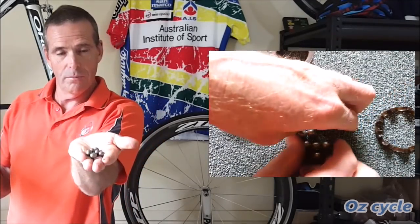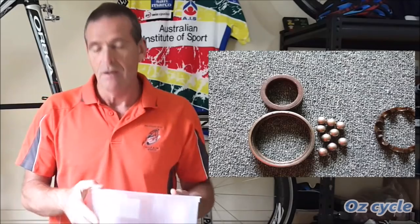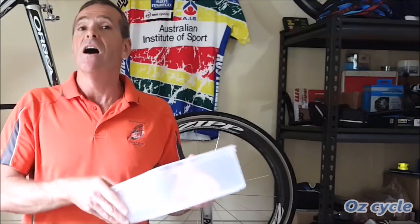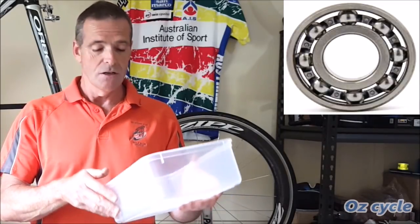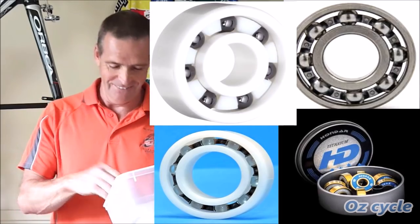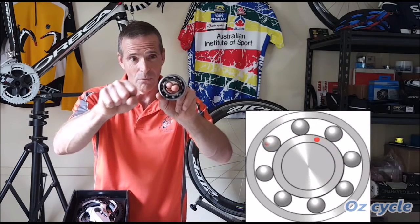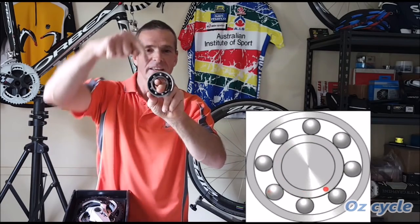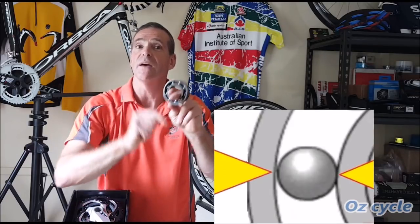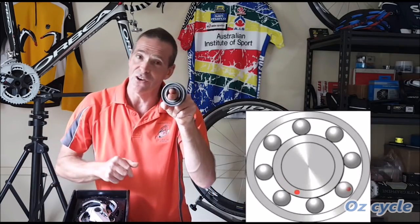Ball bearings — just ordinary ball bearings. They can be made of ordinary steel, stainless steel, chromoly, titanium, polymer, and of course, ceramic. With our deep groove bearing, we have round or spherical ball bearings inside, and they come in contact on the outside race and on the inside race. These contact areas bear the load or force put on the bearing, and also cause friction as the bearing goes round.